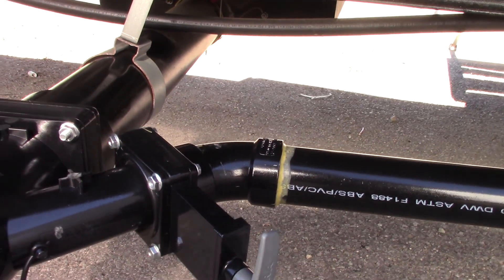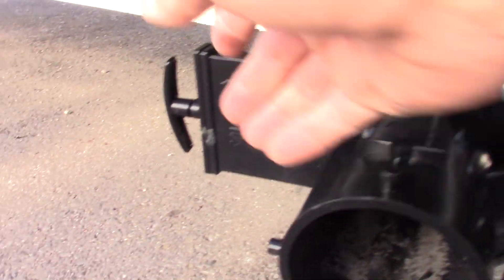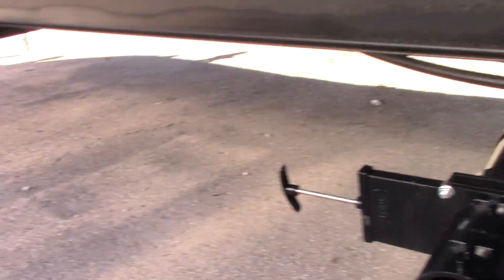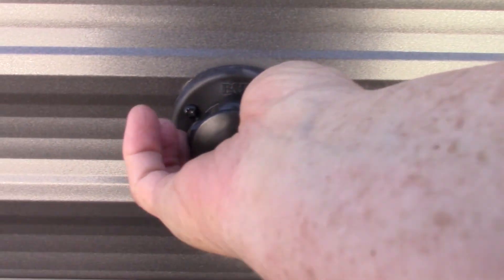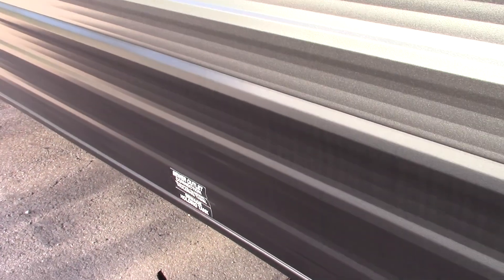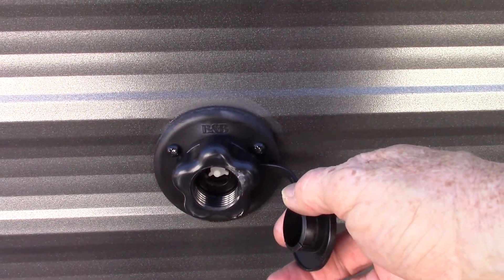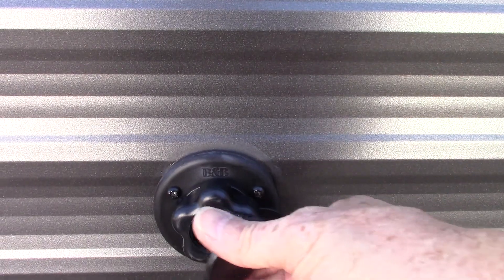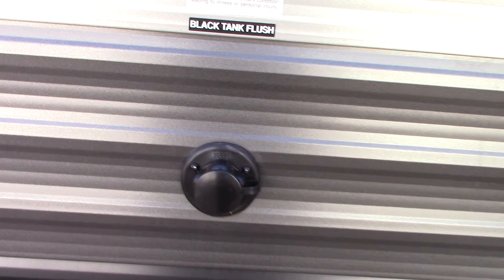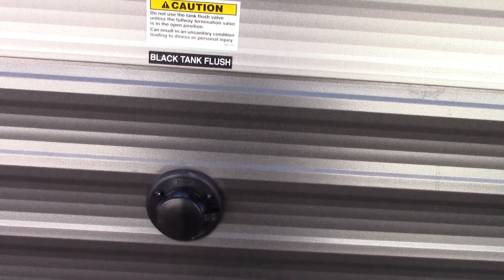This trailer has a black tank flush feature. Keep your black tank valve open — it's important to have it open before you turn the water on. Then hook up your hose at the dump station here, turn it on, and it'll spray the inside of your black tank, clean the sensors, and generally rinse the inside of the tank. It's a good feature to use every time you dump if a hose is available at the dump station.